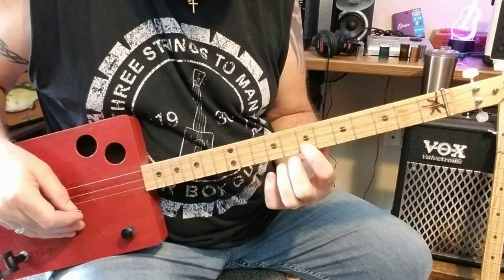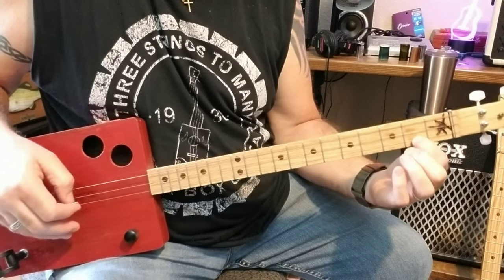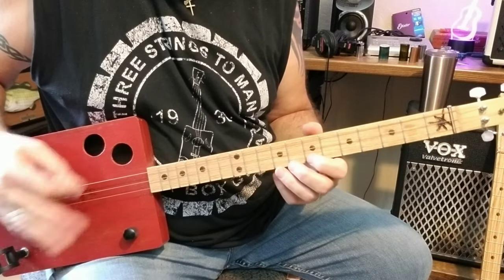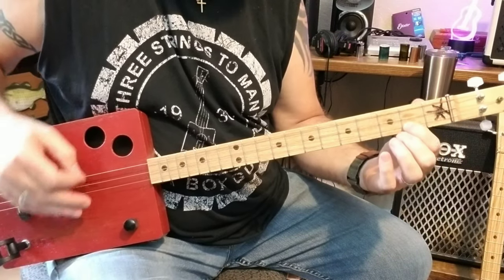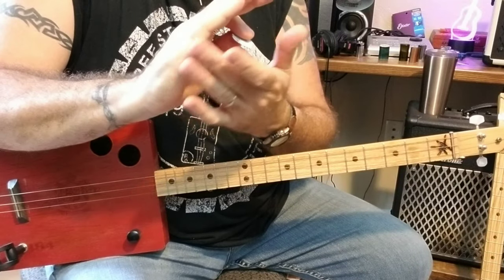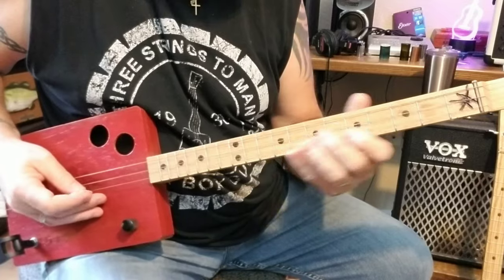And then on the last string, I go from the 7th fret to the 4th fret and to the 2nd fret. What I'm doing with my pick hand is I'm hitting the low string first between each of the other notes. But to get that real thumpy sound, I'm also taking my palm and muting it onto my bridge, so it kind of mutes the strings. So it's more like this.